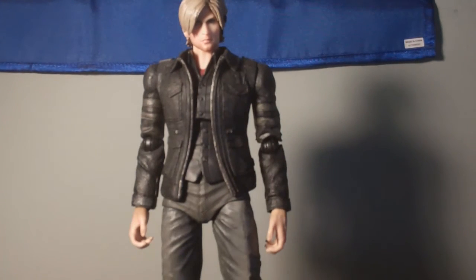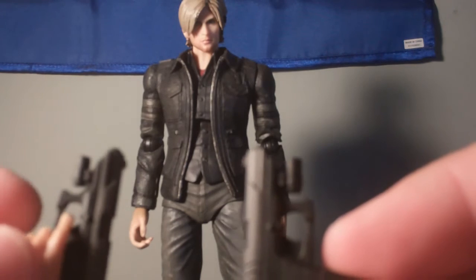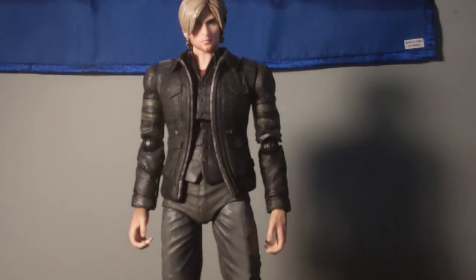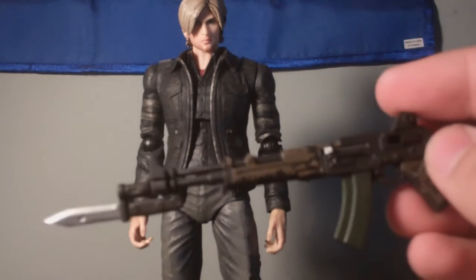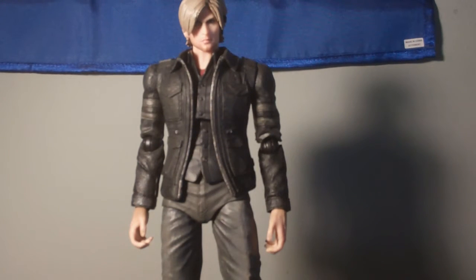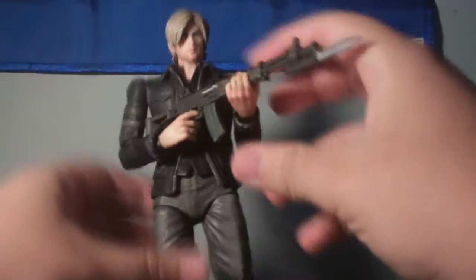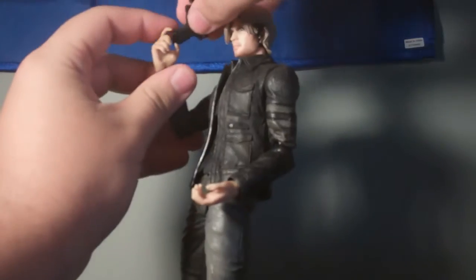Moving on to accessories — Leon has two interchangeable hands to hold the guns he comes with. He comes with both the Wing Shooters, which are his signature gun and basically a reference to his Resident Evil 2 weapon, and then he also has the assault rifle, the AR-N, which is Leon's main assault rifle throughout the Resident Evil 6 campaign — the famous bayoneted AK-47 style weapon. We'll go ahead and put that one on right now, just pop this hand off, put this hand on, and because of the interchangeable hands you can hold it with two.